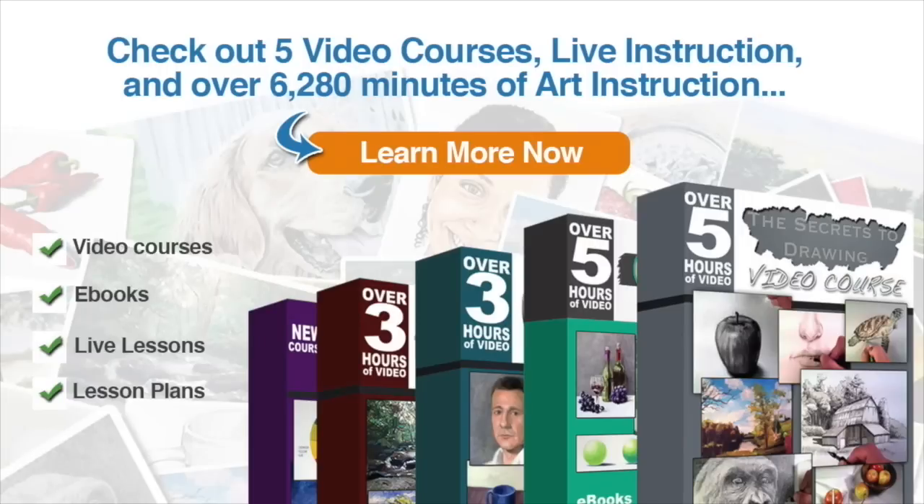To learn how you can access the complete lessons, please visit TheVirtualInstructor.com/members. Members have access to over five video courses, live instruction, and over 6,280 minutes of art instruction, which includes video courses, ebooks, weekly live instruction, and lesson plans. To learn more about membership, just click on the 'Learn More Now' button.